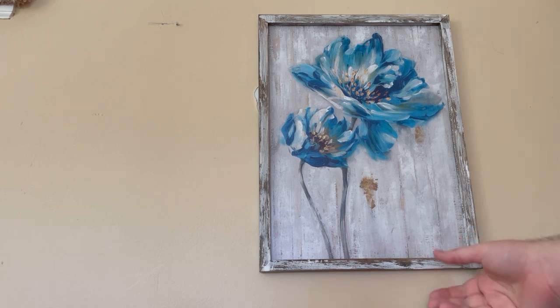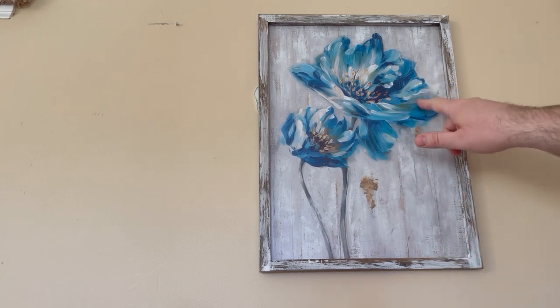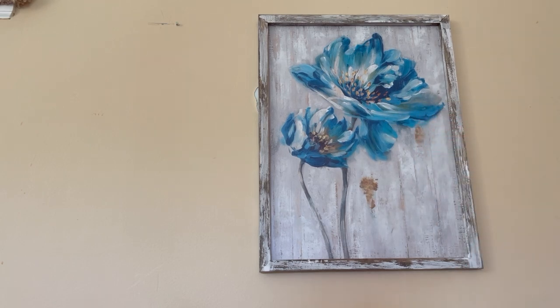Very neat. I like that it's on the wood. And it's got a little bit of that blur look, which is a really nice feature for art.